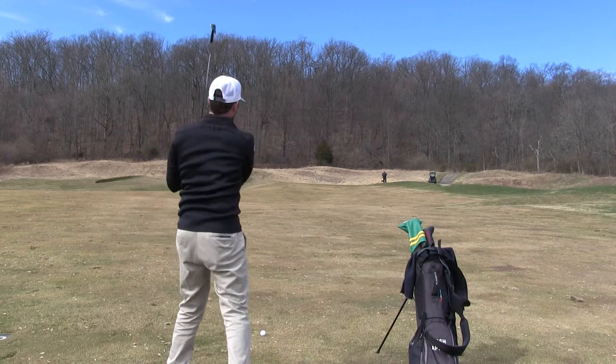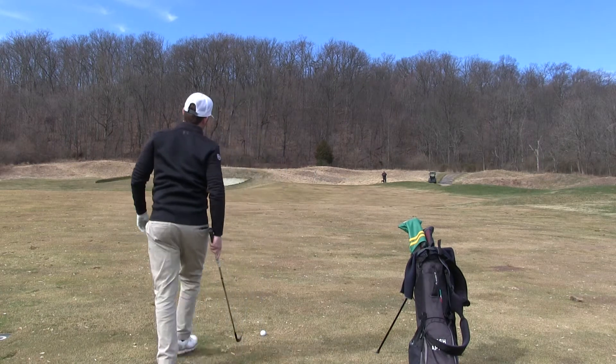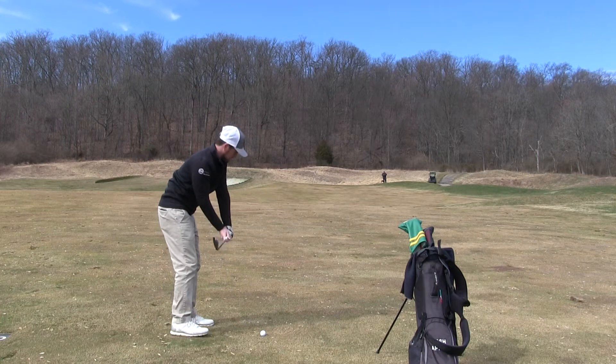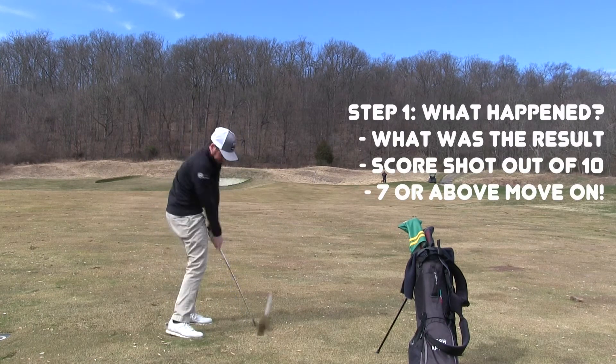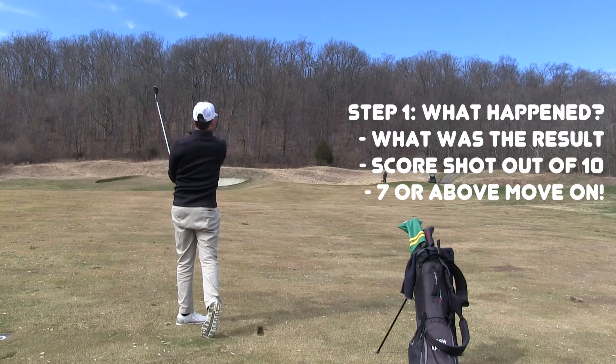This is often overlooked, but maybe the most important part of the process because it can help you on future shots. So the first thing I do after I hit a shot is simply ask what happened. Was it thin? Was it solid? Was it heavy? Did it fade? Did it draw? Nothing more than that. It doesn't need to be complex. You're simply turning your brain back on to what happened.